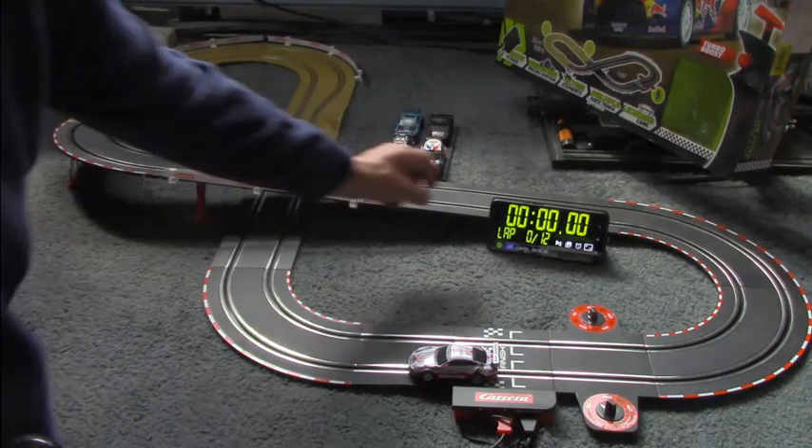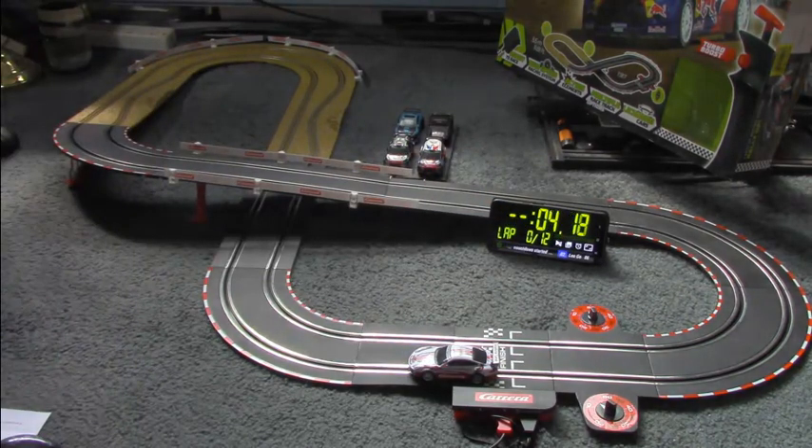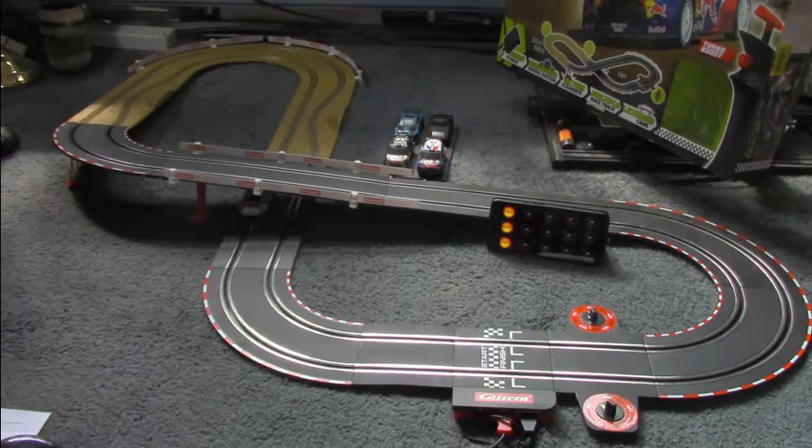So let's start the clock and here we go. Countdown started. Five seconds. Oh, jump to start.